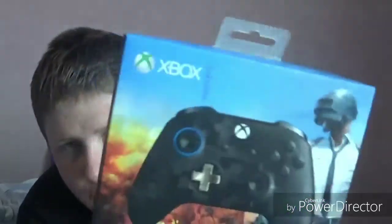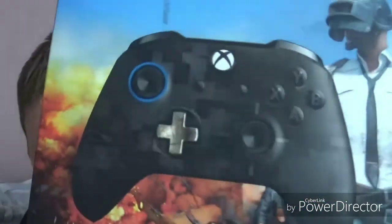You know what I'm wanting to do as well — if I come over here to my office, I have a little present. Guess what it is. I'll show you a bit — guess what it is. Comment down below. It's an official PUBG Xbox One controller.